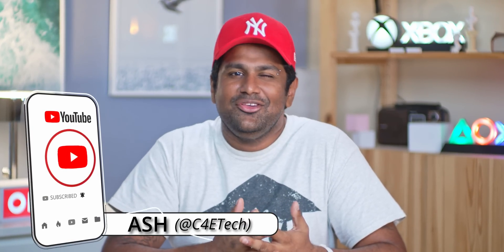There is another way of doing the same. Hey guys, my name's Ash, you're watching C4ETech. If you actually do find this video useful, I'd really appreciate it if you could drop a like.